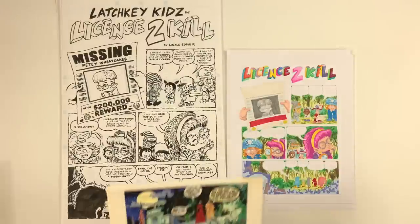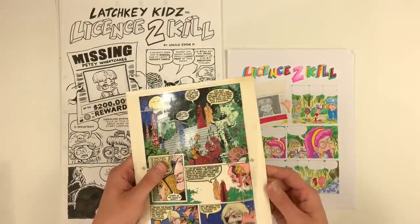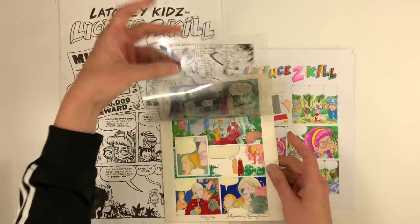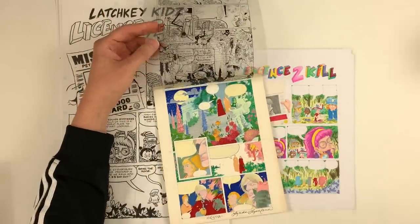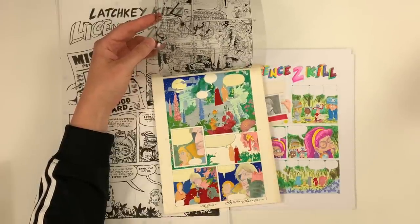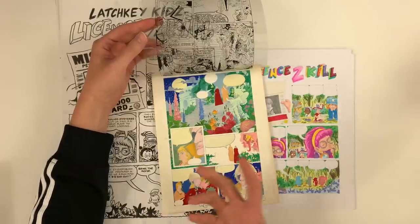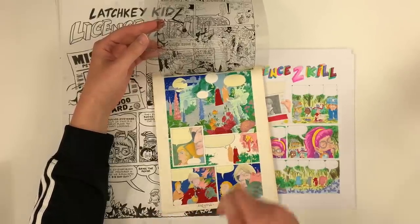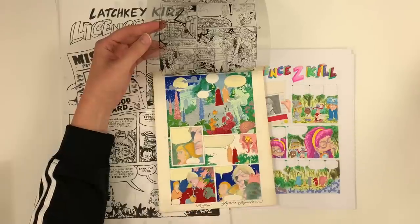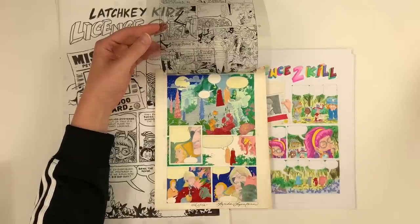You print it out on some nice paper, and then you could add your own washes and things to it, so that you're not using the same color treatment that you did for years and years before. One of the apex pieces is probably Dark Knight Returns, where Lynn Varley is doing all kinds of washes and airbrushing and all sorts of stuff — so you could just add a lot of nuance to the color.